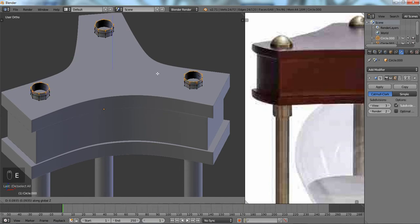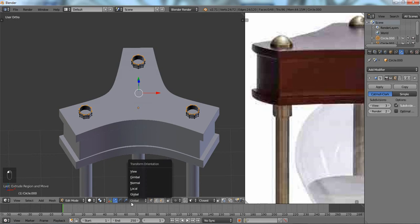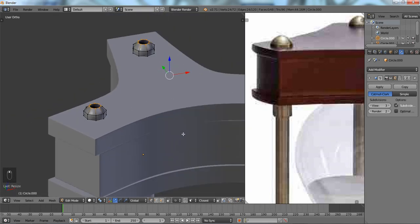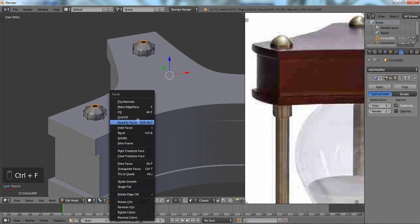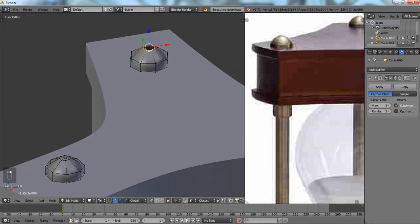We're going to extrude these up and scale them — we'll have to do that separately. Using Individual Origins as the pivot point — there we go. If you want to edit multiple things, select your pivot and go to Individual Origins. Scale those down to get that nice circular part, then separate it, scale it up a bit more, and then Ctrl+F Grid Fill. We've got to individually select these: Ctrl+F Grid Fill, Ctrl+F Grid Fill. Grid Fill is actually a pretty good tool.